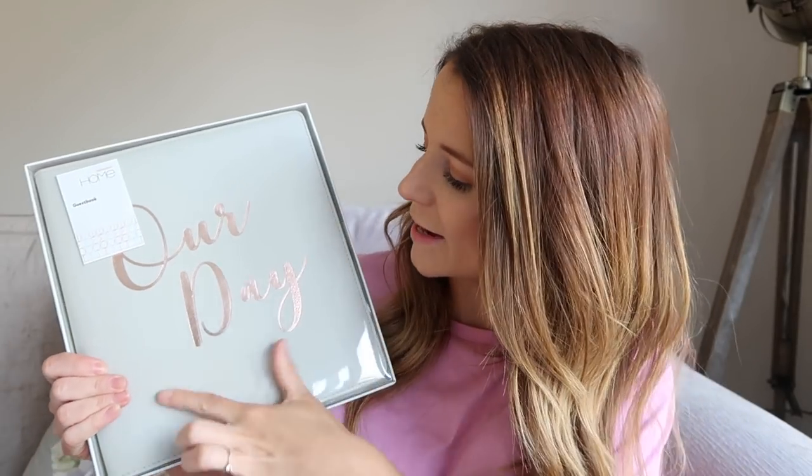Then to match that, also from Sainsbury's, we got this little guest book which I think is so cute. It says 'our day' on it and the copper writing goes really well with the theme of our wedding. It just feels like a really nice pricey book but it wasn't expensive at all — I think this was like £10 or something.